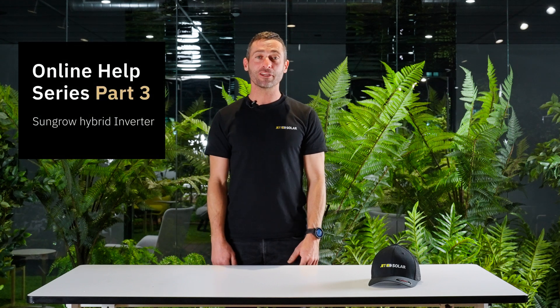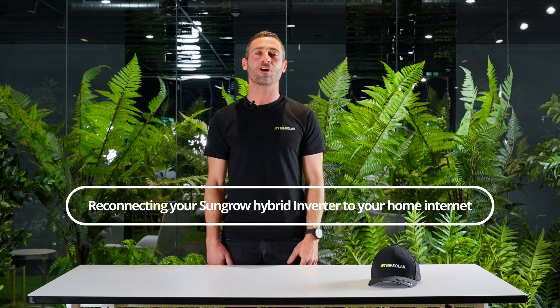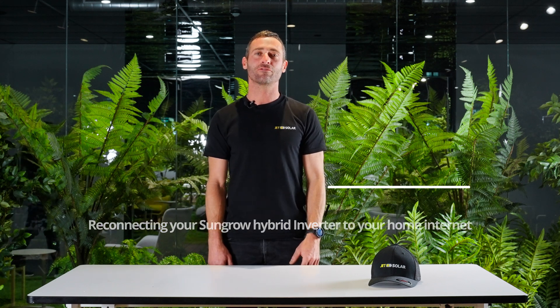We're back here again, part three of our online series, and today we're going to reconnect the very versatile SunGrow Hybrid Inverter back to your home Wi-Fi.